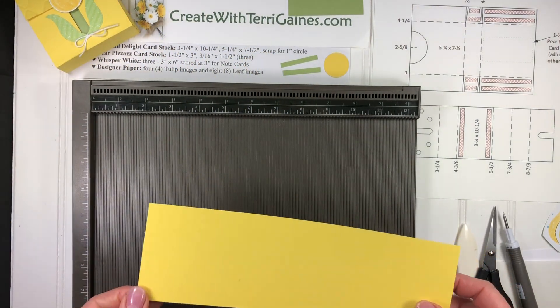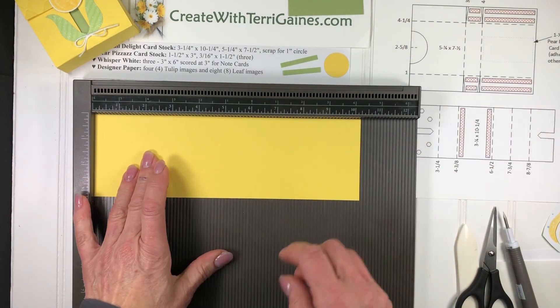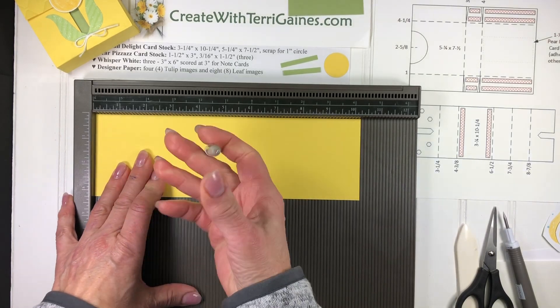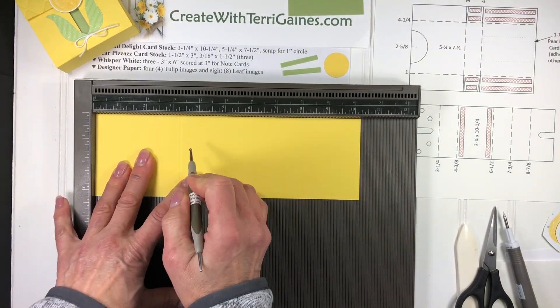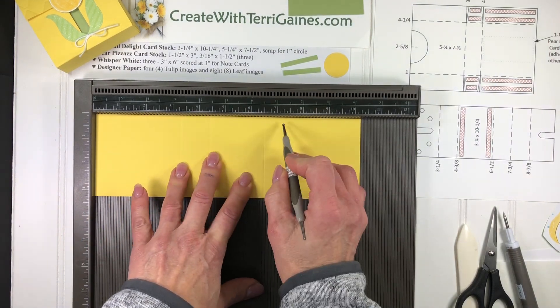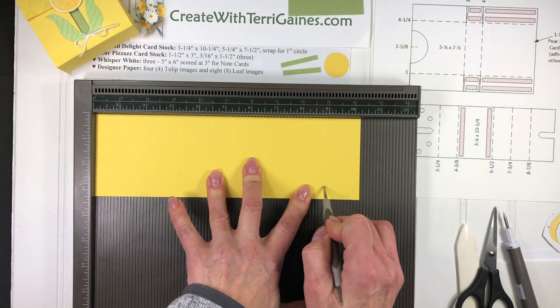You need two pieces of cardstock. The first one is 3¼ by 10¼. This piece is scored at 3¼, at 4⅜, at 6½, at 7¾, and at 8⅞.